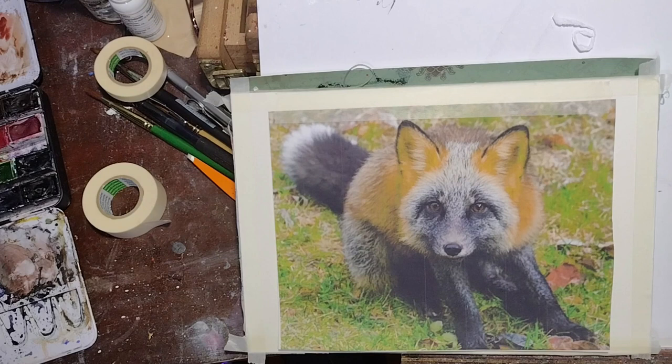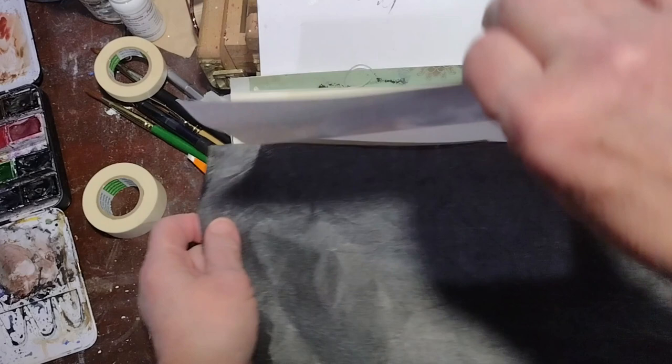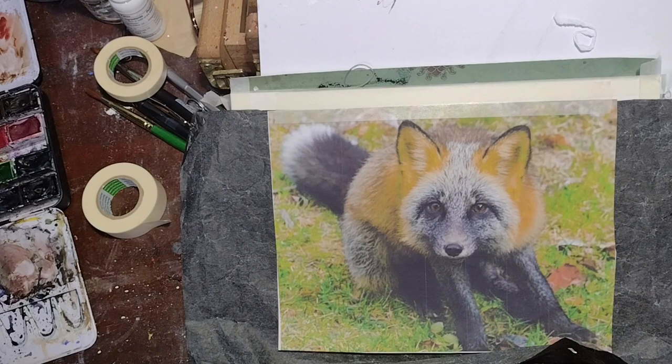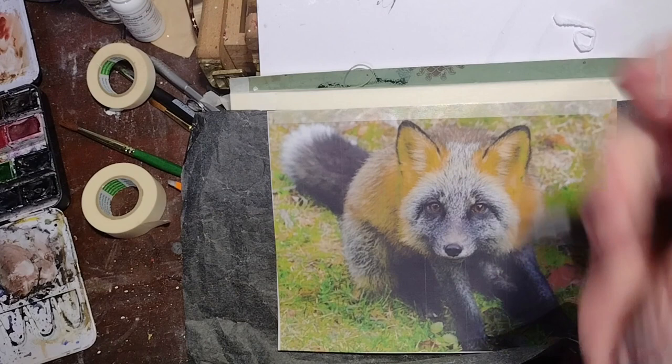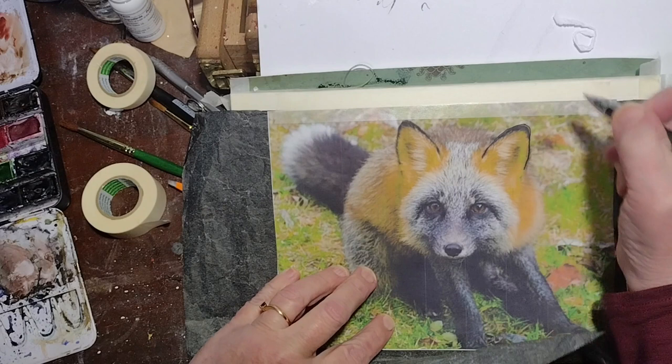Now I'm taping my reference photo that I've printed out of my misbehaving printer — it's not printing great color right now. But you can see it's good enough that I can trace around the edges with a ballpoint pen. I go over the reference photo with a ballpoint pen, and then I can see where I've traced already. There was about a 10-minute gap in there where I realized I could not find a sheet of transfer paper, and I cut that out so you don't have to stare at nothing.